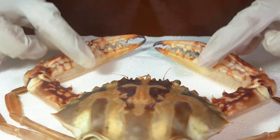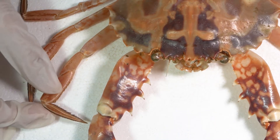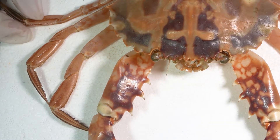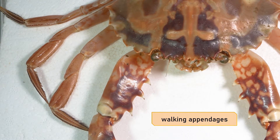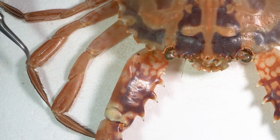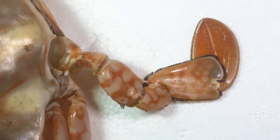We have the cheliped with the manus or propodus and the dactyl. Peripods two, three, and four are referred to as walking appendages. They terminate in spike-like articles, which they use for grip and pushing and moving along the bottom.